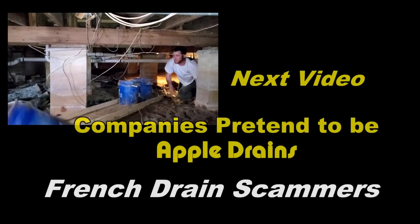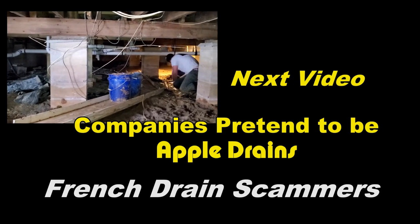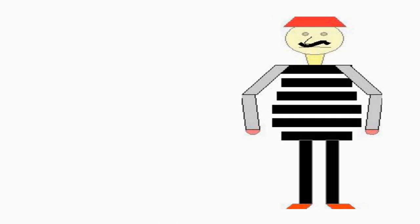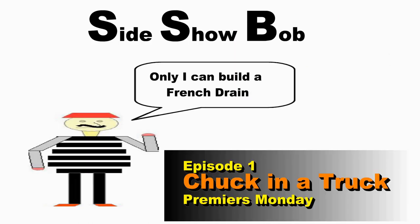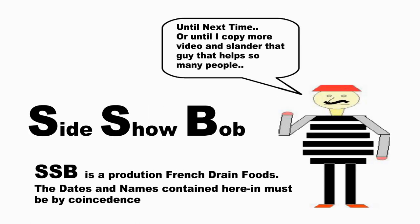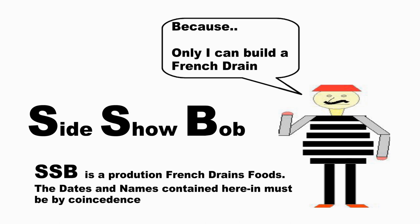Be sure to watch our next video: French drain scammers in Orlando — companies pretending to be Apple Drains. I'm Sideshow Bob. You want to know how to build a French drain? Only I can build a French drain. Be sure to join my first episode, Chuck in a Truck. Until next time — or until I can copy more video of that guy that helps so many people — because only I can build a French drain.